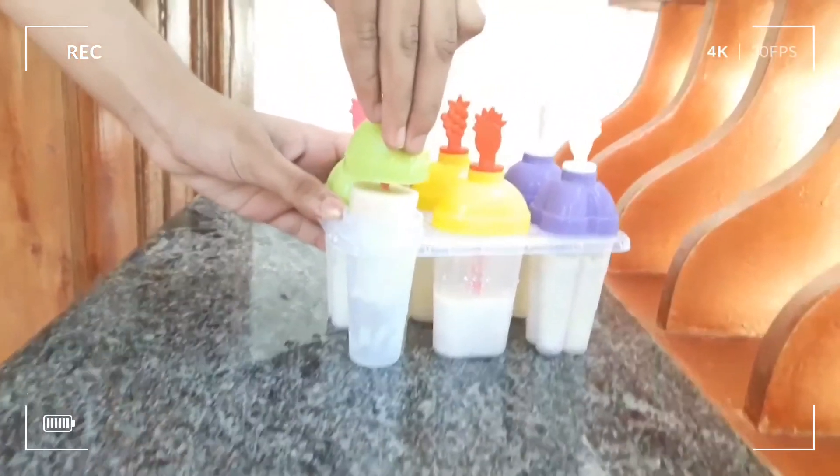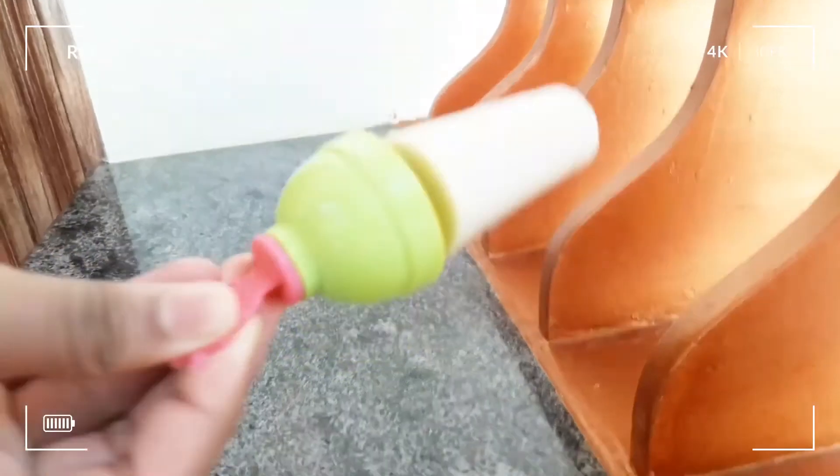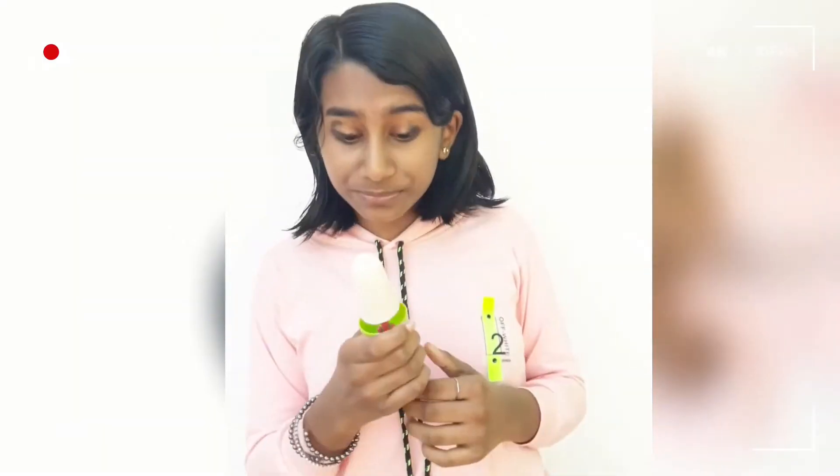Take the milk popsicle out and enjoy eating it. How pretty is this popsicle! You can see the ice cream here — it looks so tasty. It's so yummy! Now I'm off to enjoy this vanilla popsicle. See you next time, bye!